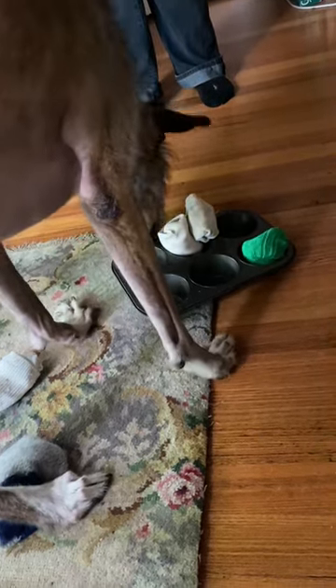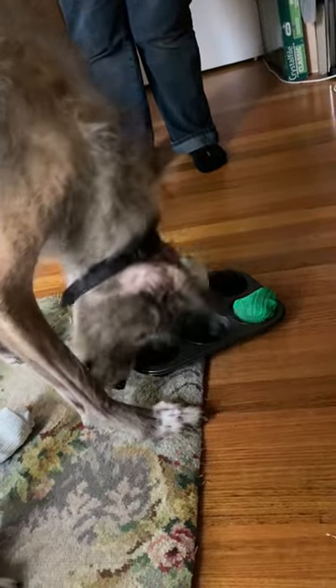I'm sure you can come up with lots of great ideas too for your own food puzzle toys that don't involve going to a shop or spending lots of money.